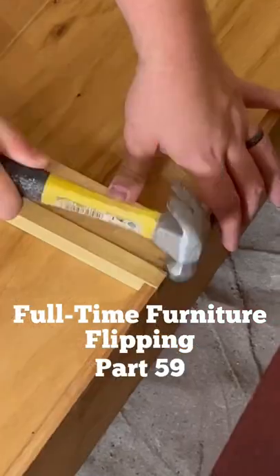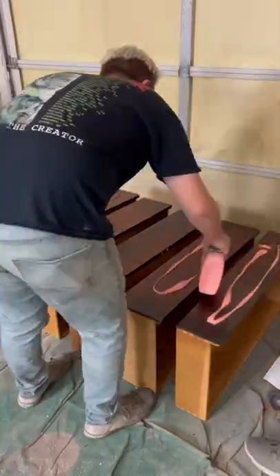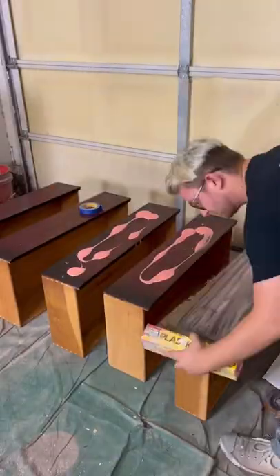Full-time furniture flipping, part 59. We started off the day by taking all the drawers out of the dresser. One of the tracks was broken, so I popped a new nail in that.